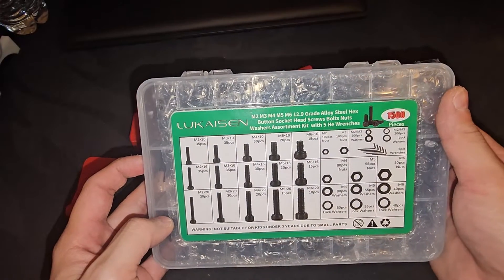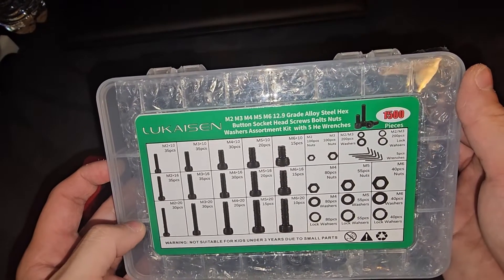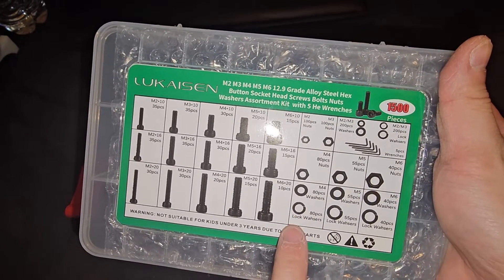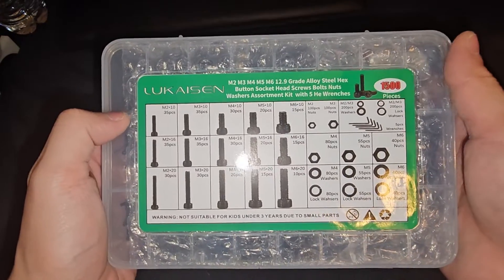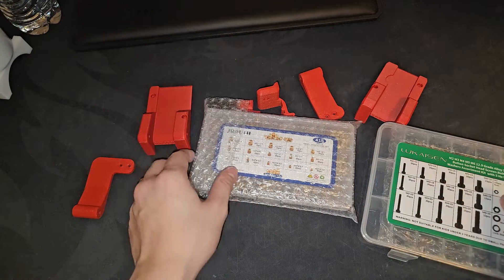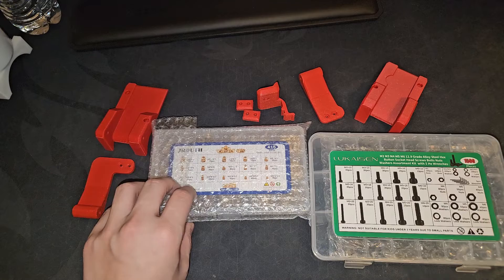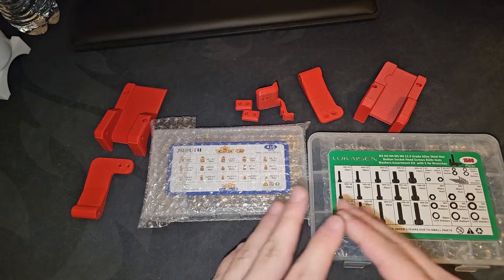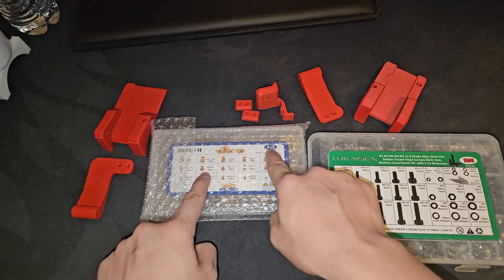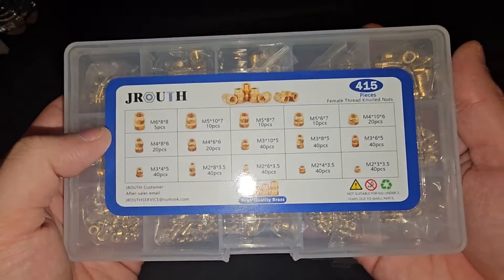I bought myself some screws — M2, M3, M4, M5, M6, 12.9 grade alloy steel hex button head screw bolts and nuts, lock washers, and Allen wrenches. If you're interested in this package or a heat insert package, I'll leave a link in the description. This is over a thousand items for only twenty dollars, and a 415-piece set also for about twenty dollars — highly valuable for 3D printing.